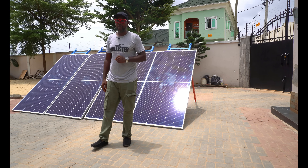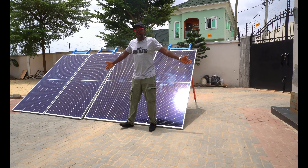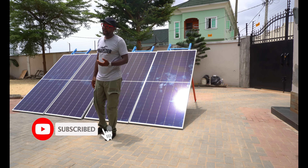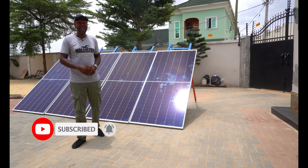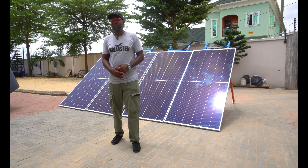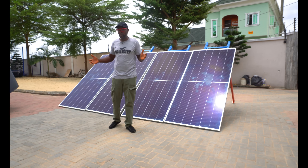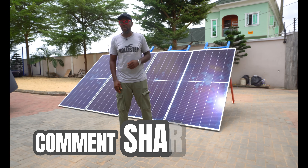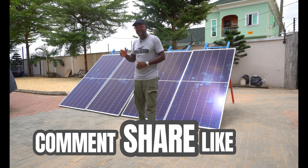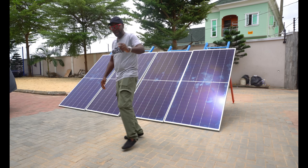The MPPT charge controller does a better job when it comes to energy conversion and usage. That's very much what we can do, everybody. If you haven't subscribed, come on — we're waiting for you to make you a part of this community. Once you subscribe, you'll be the very first to be notified when we have fresh new videos, which happen every single weekend. Thank you so very much. Don't forget to comment, share, and like. Thank you for stopping by — see you guys in the next video.